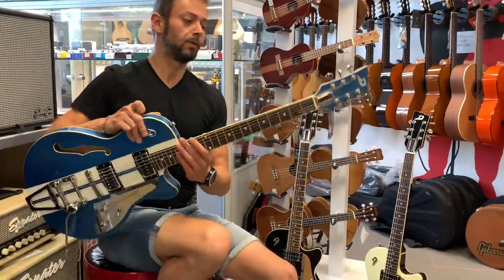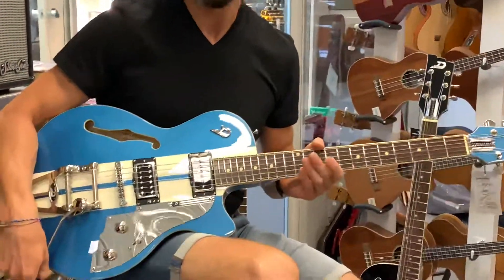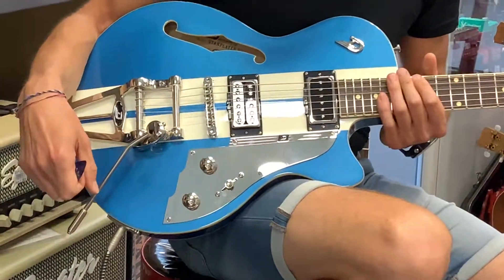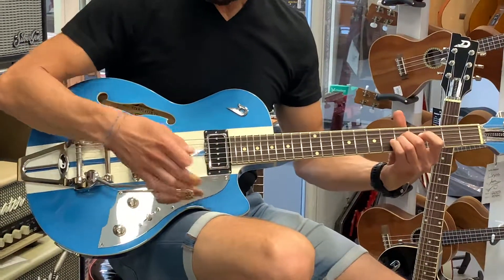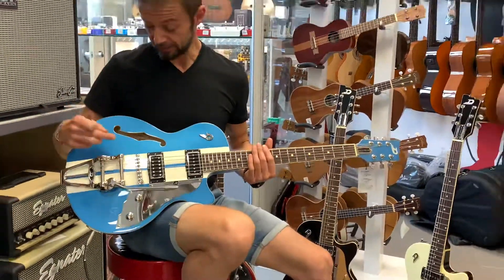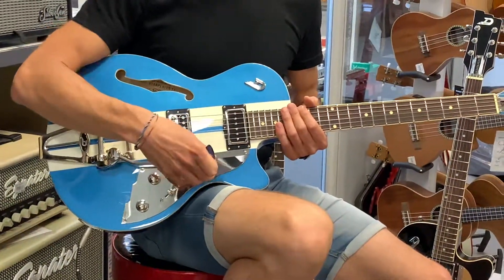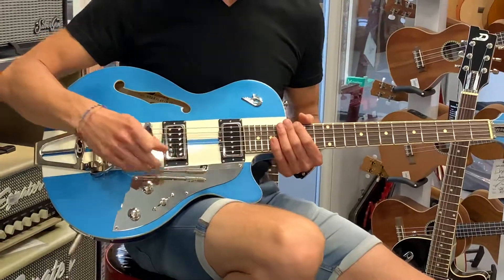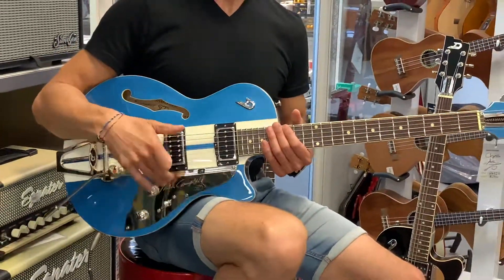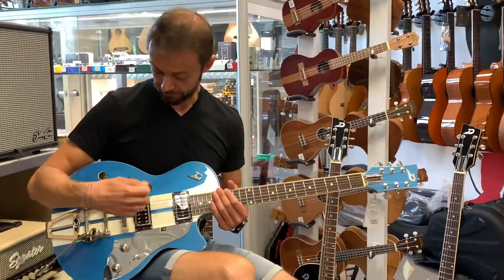Meccaniche autobloccanti di grande bellezza. La leva del vibrato, la tremola, è un brevetto Duesenberg che ha la caratteristica di essere molto precisa in intonazione e rientro. Attraverso delle piccole viti si può regolare quanto la leva si espone in fuori o quanto è ruotata in questa direzione. Affidabilissima — non sempre è semplice trovare leve del tremolo così precise.